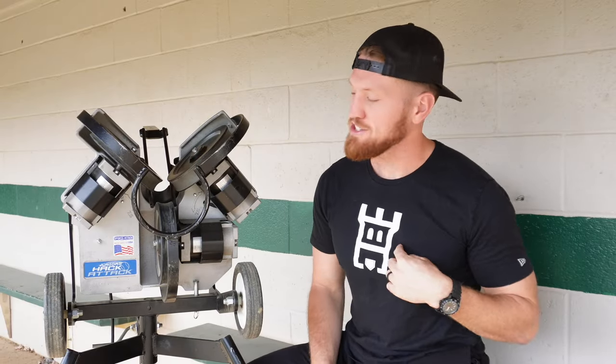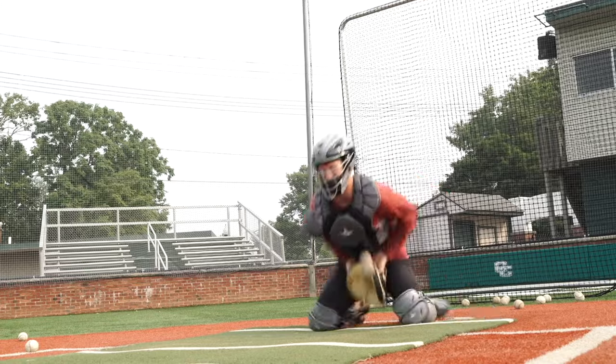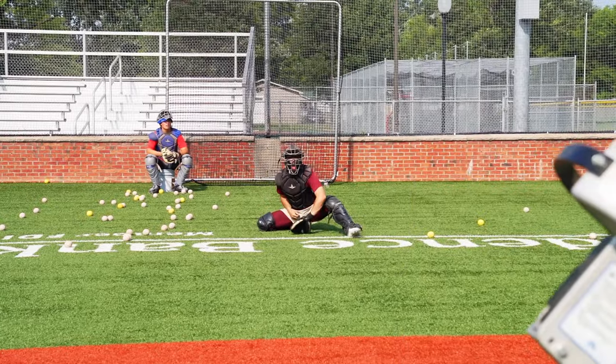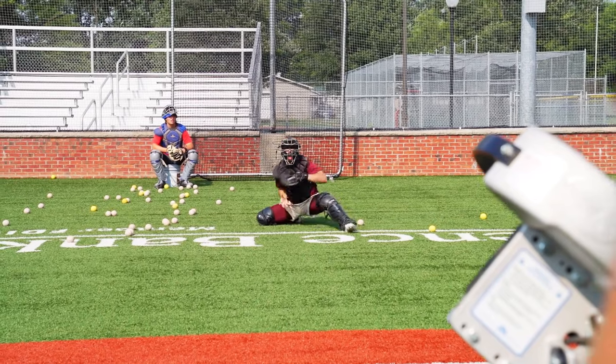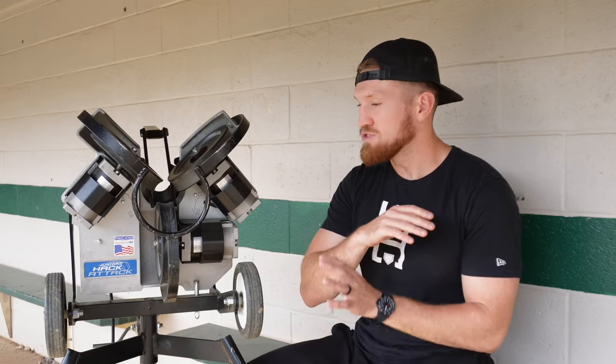Hey, what's up. I'm Chase Andrews with Stronghold Catching, and this is my Hack Attack. This Hack Attack has been awesome for all the work that I do with catchers. First, for the accuracy — if I want to shoot fastballs on the outside corner, I can just rattle them off. It's not going to be off the plate; they're down the middle, we're just going to be dialed in — fastballs away.